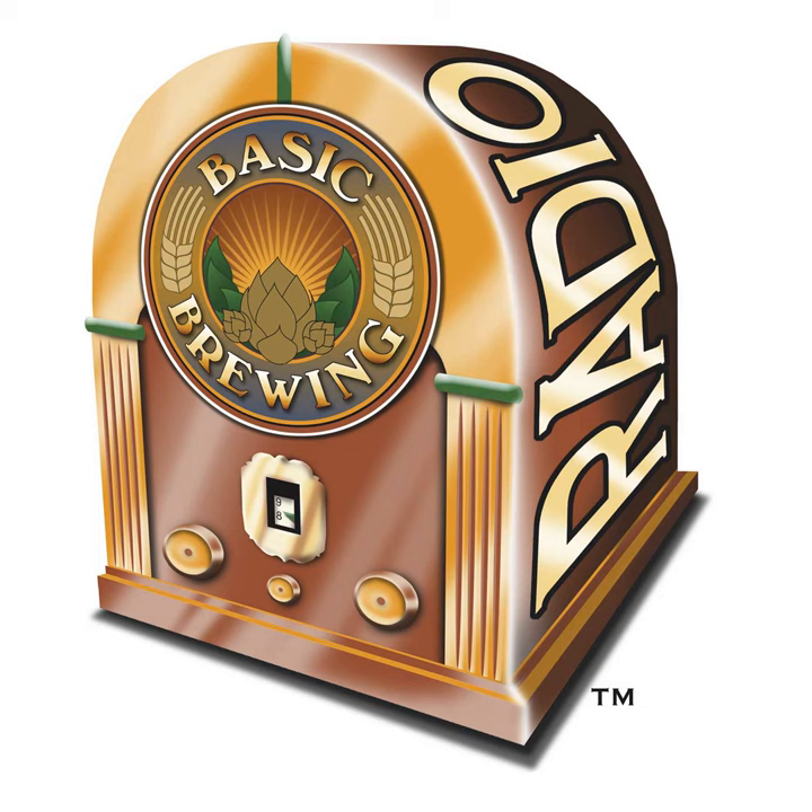Thanks again to Mike. If you like hoppy beers and you like sour beers, the techniques Mike talked about really work — those beers he served at HomebrewCon were very inspirational. Be sure to check out his Mad Fermentationist blog and his book American Sour Beers. Don't forget to send in your disaster stories. If you have disaster stories, brewing questions, show suggestions, or just want to say hi, write to james@basicbrewing.com or fill out the contact form on basicbrewing.com. Please don't forget to tell us where you're from.